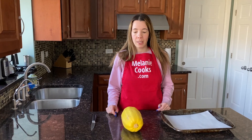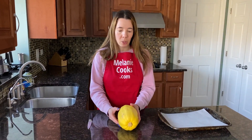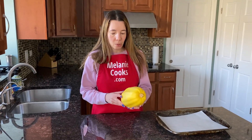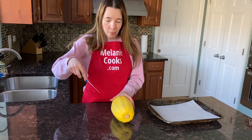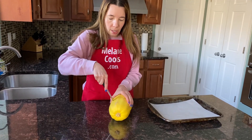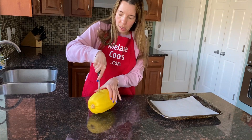While the oven is preheating, you just need to pierce the spaghetti squash in a few places with a knife so it allows the steam to escape and it doesn't explode in the oven. It's basically super easy to bake it whole — no need to cut it in half. Just make a couple of holes in it with a knife.